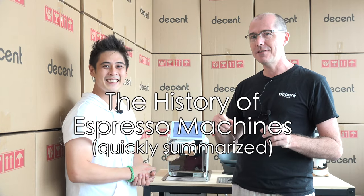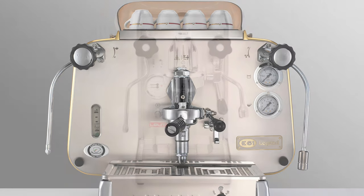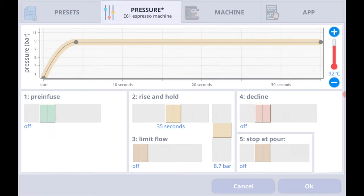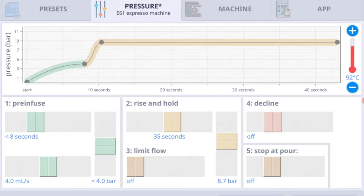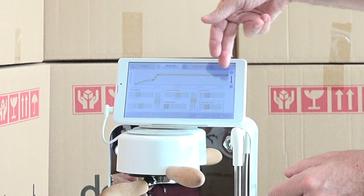This is the history of espresso machines quickly summarized. When most people think of espresso machines they're thinking of the E61 machine that was invented in 1961. That machine gives you a flat nine bar of espresso, and that's what we've got here. That machine didn't have any pre-infusion, but soon people added a switch that allowed them to add some water at line pressure — and that's what that looks like: water coming in and then it rises and goes at nine bar.